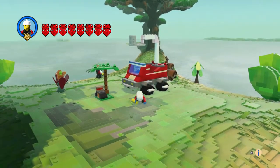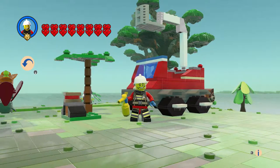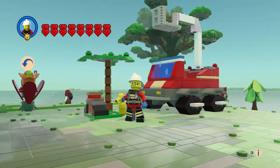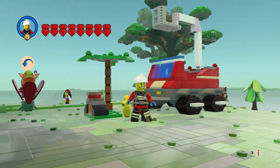All right, oh sorry there buddy! So yeah, that is the Barbecue Burnout set. Leave a comment, hit the like button and subscribe. Thanks for watching, bye everyone!